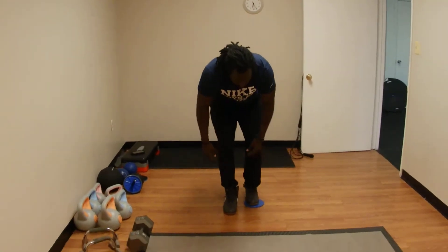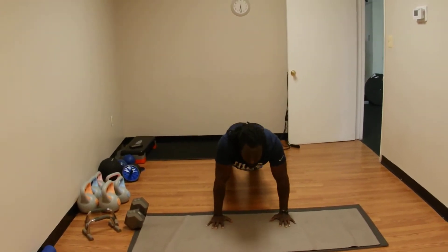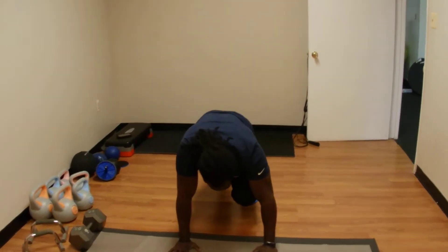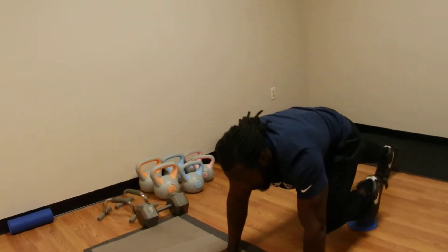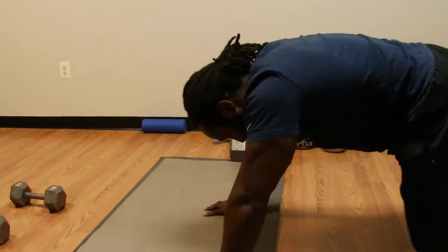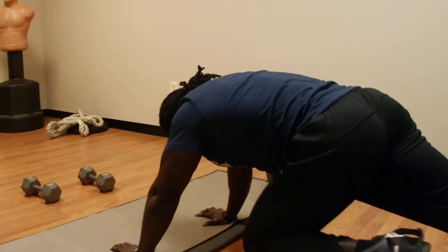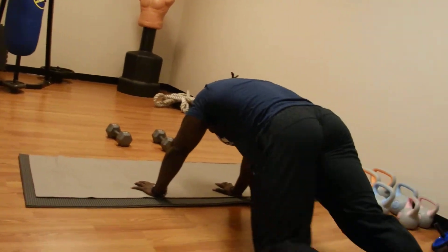Doesn't matter which foot you start with — obviously you're going to have to do the other one. You're going to get in the plank position, push-up position, and just simply bring your knee up as high as you can. Other leg stays straight. 1, 2, 3, 4, 5, 6, 7, 8, 9, 10, 11, 12, 13, 14, 15, 16, 17, 18, 19, and 20.